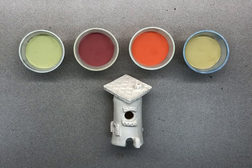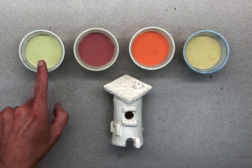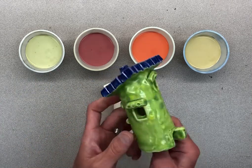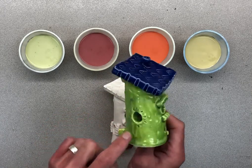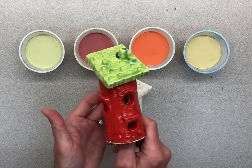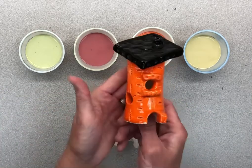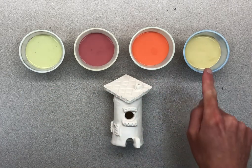We are going to be glazing today. I want to show you which colors we have — they'll all be a shiny glaze. This one is a lime green color called melon; it has some rocks in it that make it a little bit of a darker blue, but mostly it's lime green. We have a red one that will be a shiny red glaze, and we have orange as well.